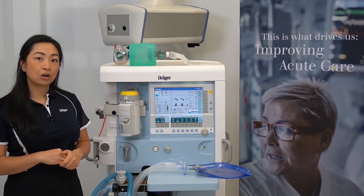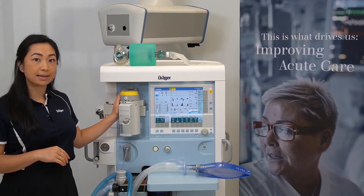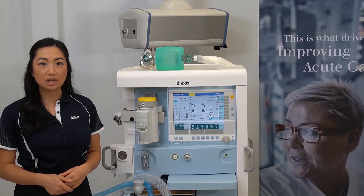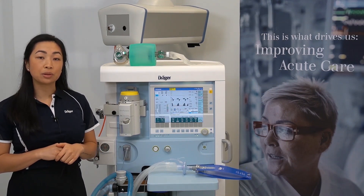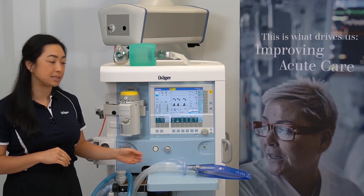You'll then need to activate your emergency oxygen supply. This is done by pushing in the safety knob and dialing up to your desired flow. Be sure to check your vaporizer setting and adjust your APL valve accordingly, then start manually ventilating the patient. Once the issues are rectified, you'll then need to remember to return the emergency safety knob to its original position.